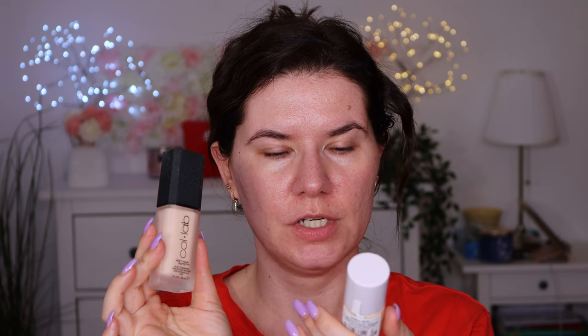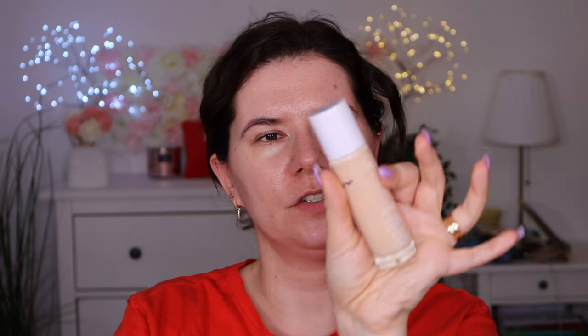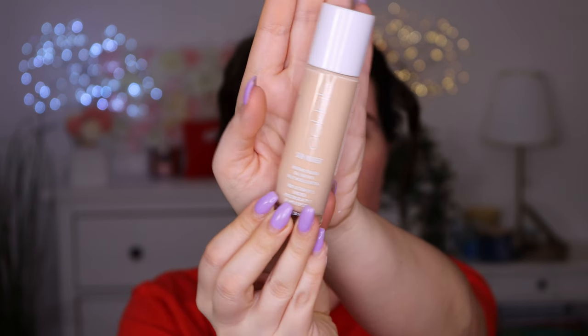I got two foundations. One is the Meteor Matte Velvet Foundation from CoLab, and the other one is Skin Wonder Real Skin Finish. I want to go in with the Skin Wonder today — it's in shade Shell Zero. It does have SPF 15, Nurturing Foundation. I hope this will be a good match. It looks to be a little bit too light, but we can fix that with some bronzer. It's definitely thick.